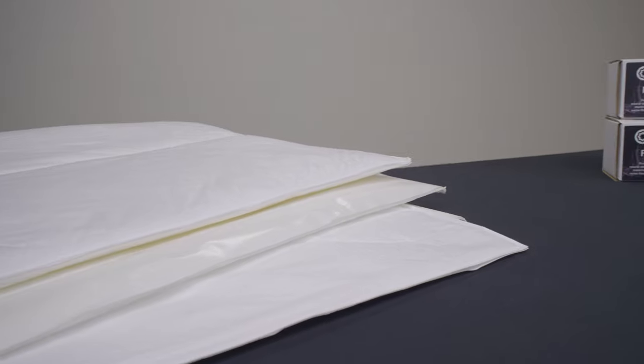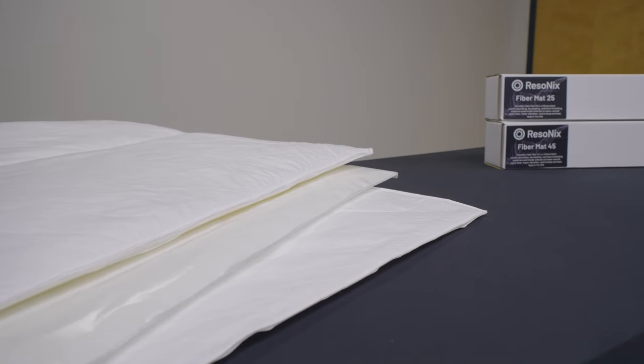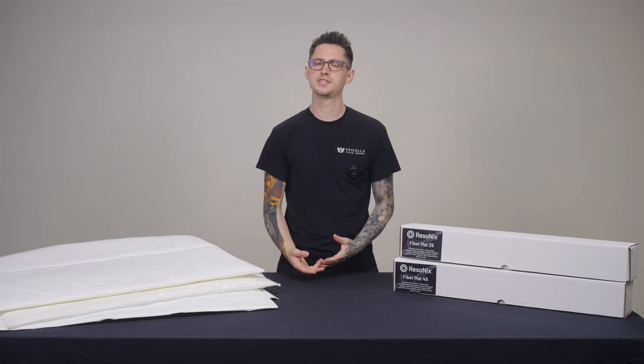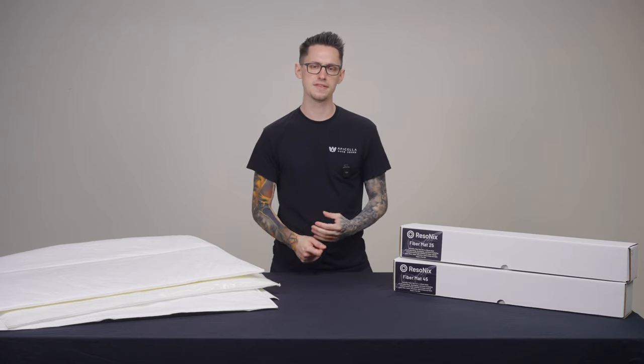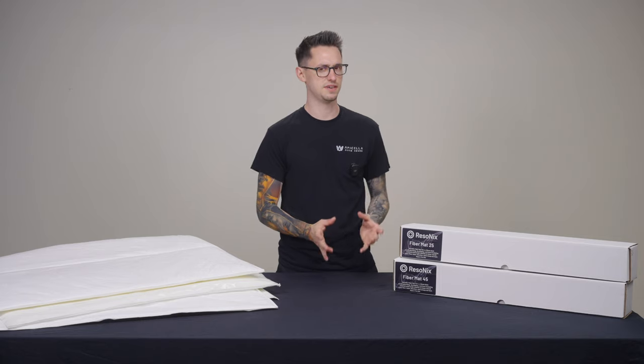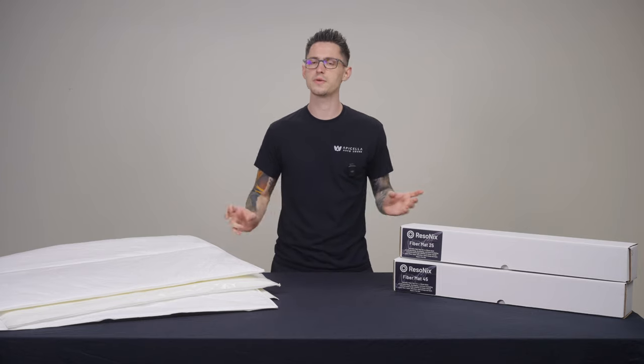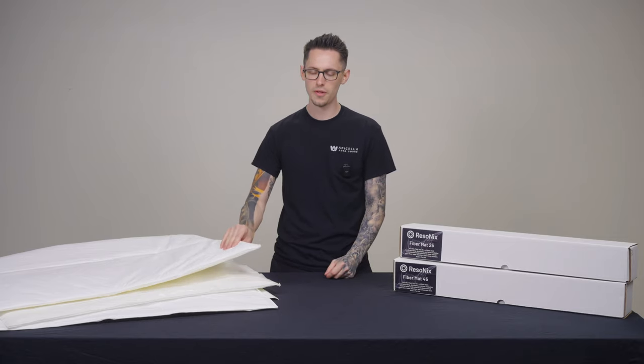What makes Resinex Fibromat the very best sound absorber on the market comes down to the microscopic polypropylene fiber construction. This composition allows Resinex Fibromat to provide a very specific acoustic impedance, which allows it to absorb a very wide bandwidth of frequencies relative to its thickness.